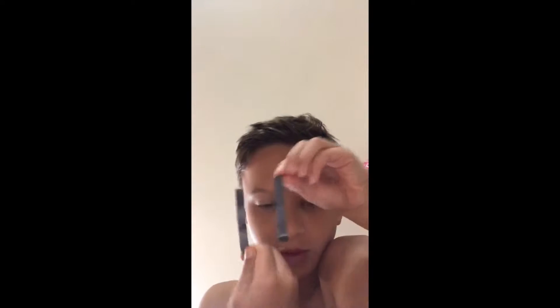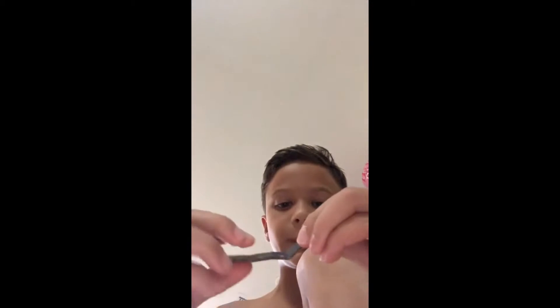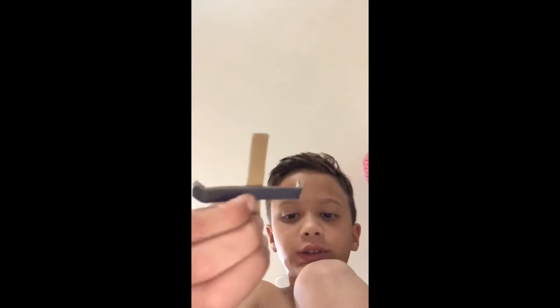Today we'll be making an airplane. All you need is tape and these pieces. First, take this piece and put it up like that, just like that. Put that on the side. Then grab this piece and put it underneath, just like that. Now you have your plane.